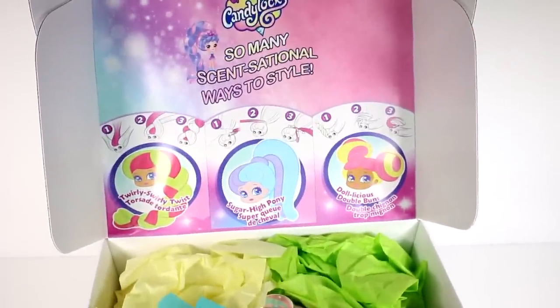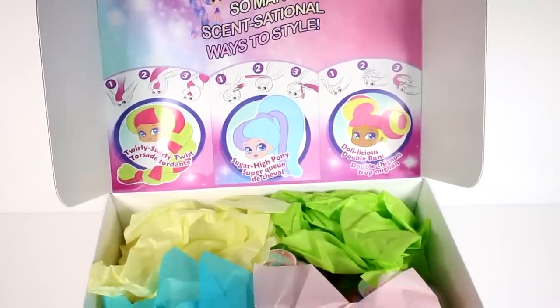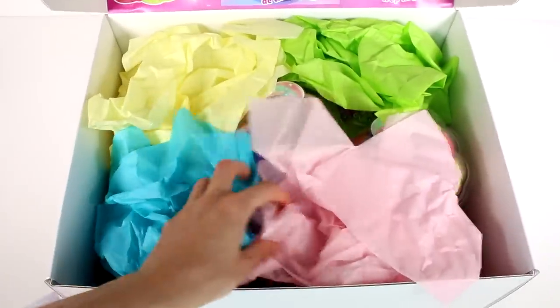We got a little style sheet, instructions - so many sensational ways to style: Twirly Swirly Twist, Sugar High Pony, and Delicious Double Buns! Lots of pretty paper in here.